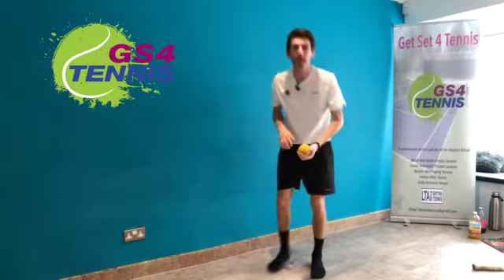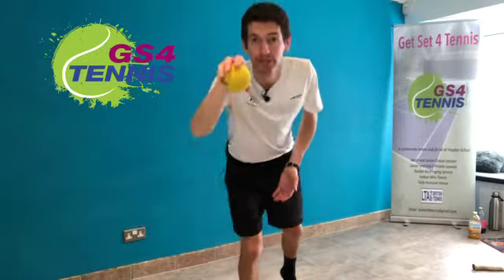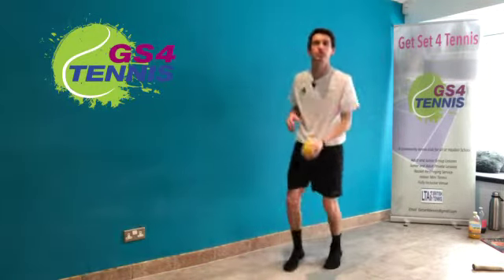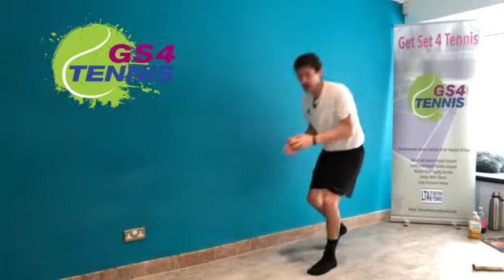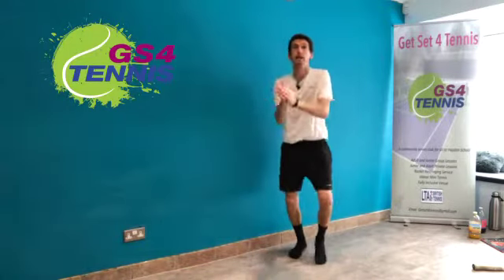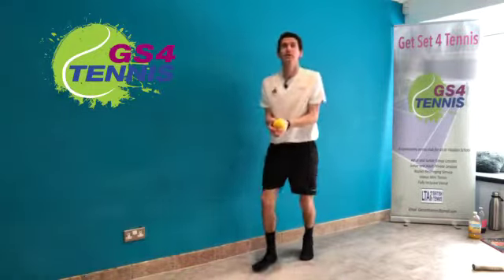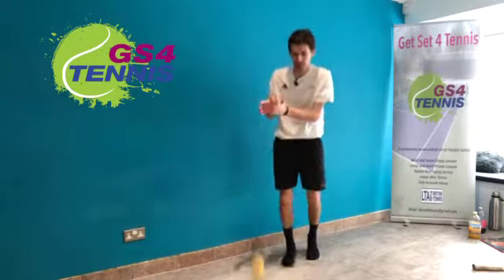Keep going everybody. If you want to make the challenge harder, try catching the ball with your hand pointing down — palm down rather than palm up. That's a good way of challenging yourself. You set the challenge here, but keep the feet working, always using those legs. Good, keep going, a few more seconds everybody.